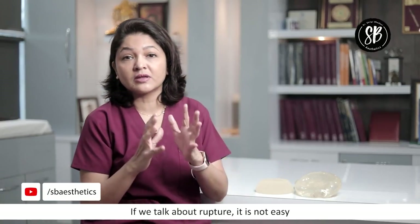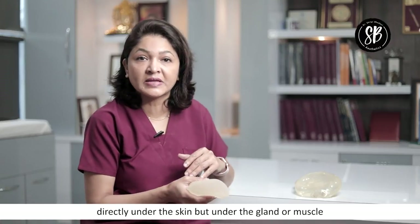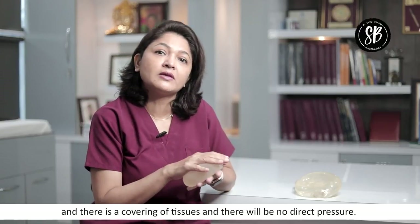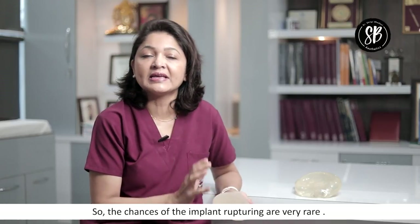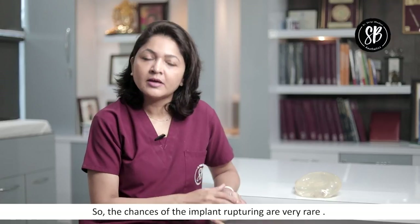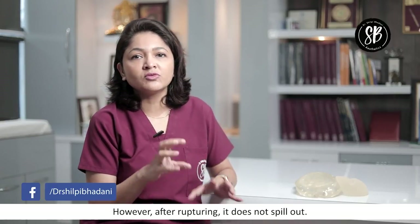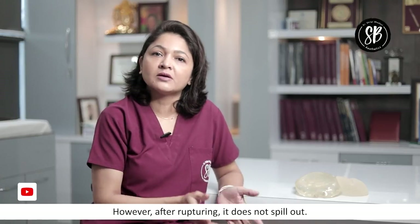When we talk about rupture, it is not very easy because the implants are not placed directly under the skin — they are placed under the gland or under the muscle. So looking at it, feeling it, or under clothes, it does not feel like an implant because it has normal tissue covering. Therefore there is no direct pressure on it. If direct pressure cannot break this implant, then rupture in normal circumstances is not common. The fear that the implant will rupture is a very rare situation. Although we do recommend that you change implants in 12-15 years because of wear and tear, and after 15 years the chances of rupture increase. If that happens, you can consult your surgeon.